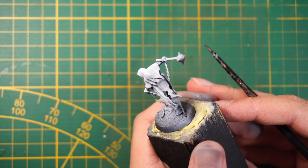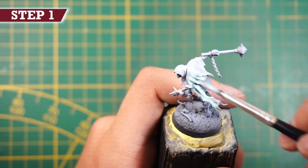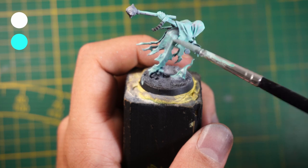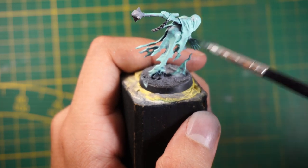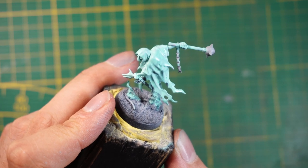For this tutorial you'll need any Night Haunt miniature that you own. The first step is to base coat the whole mini with a cyan and white mix at a one-to-one ratio. You may need to apply two coats, but if only one works just go with one. Here it is almost dry.